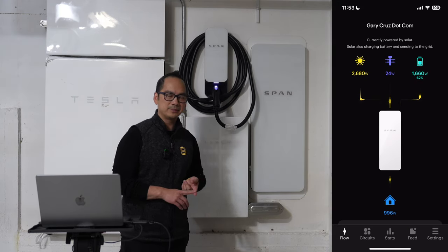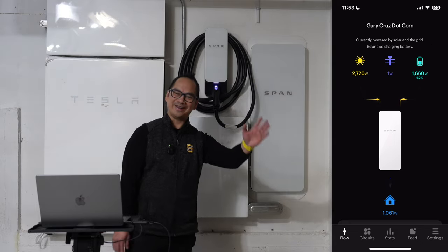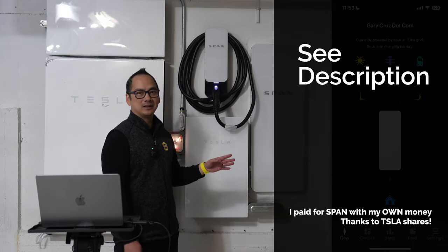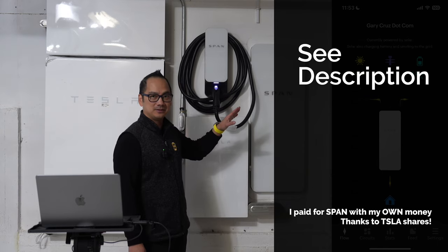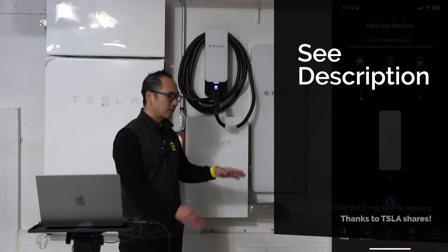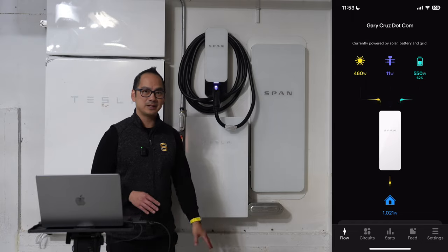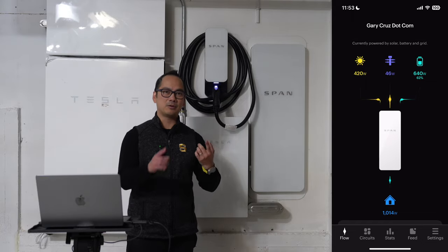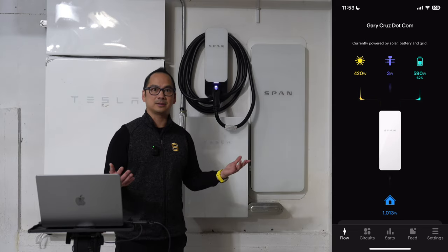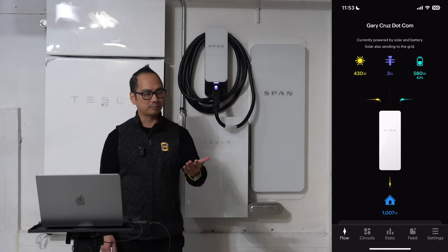The order process was pretty simple. I worked with a sales rep named David — thank you for all your help throughout this whole process. Definitely reach out to him if you're looking to get either the SPAN Drive or the SPAN panel; I'll put his information below. I wanted to get this video out sooner than my overall Tesla system video because that's going to be much more involved. There were a lot of questions I had — for example, am I allowed to get Tesla solar in an HOA? The short answer is apparently yes, but there was a whole process involved.